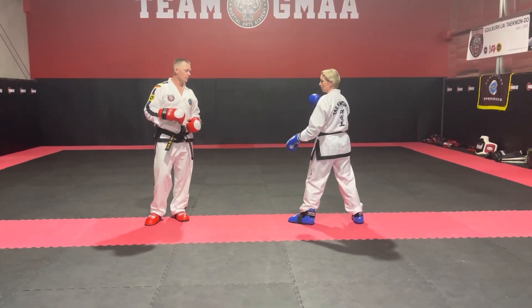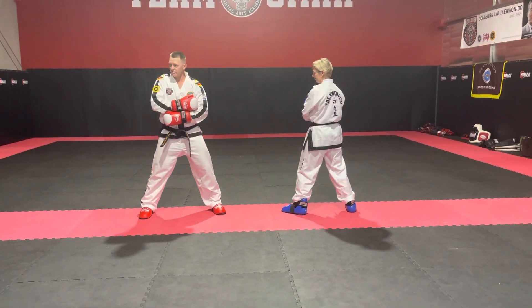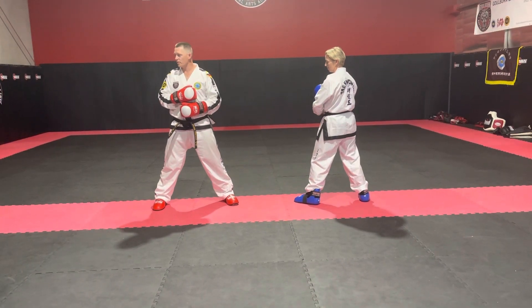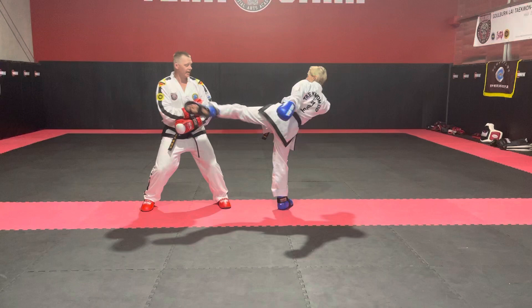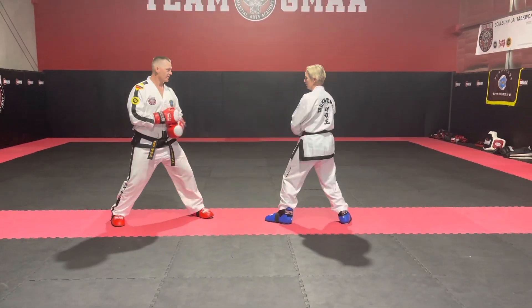So what we're going to do is from here, I'll bring my gloves to this position, and that gives my partner a visual cue for when they execute the turn and kick. So from here, we're bouncing, I go one — turn and kick — take a step back, that's the form, and then we reset and go again. Vice versa.